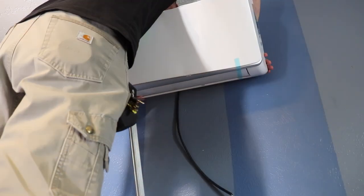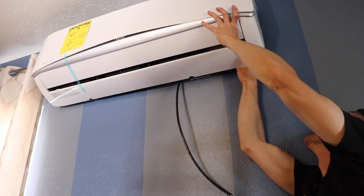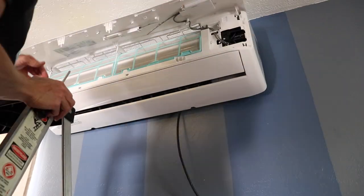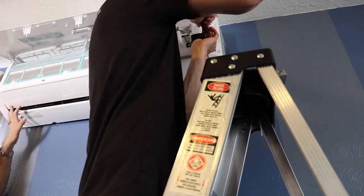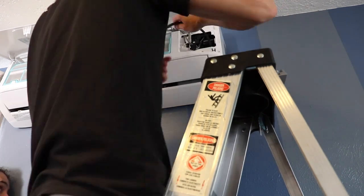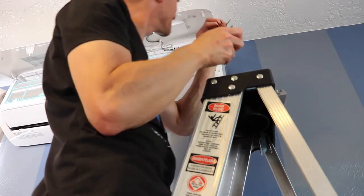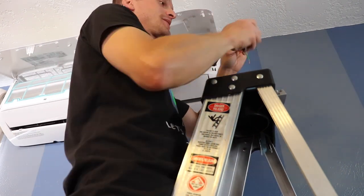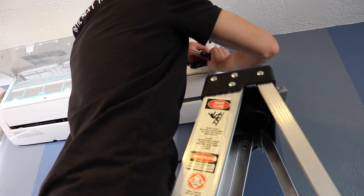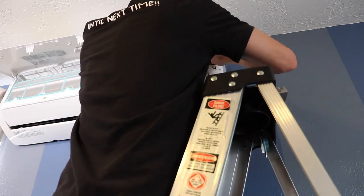I leave it hooked up to the vacuum pump for about an hour. While that's pumping, I can go ahead and start hooking up the electrical. There's only three wires to hook up on this indoor unit: the red wire goes to terminal one, the white wire goes to terminal two, and the green wire goes to the ground.